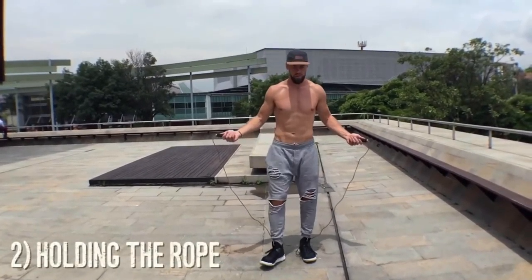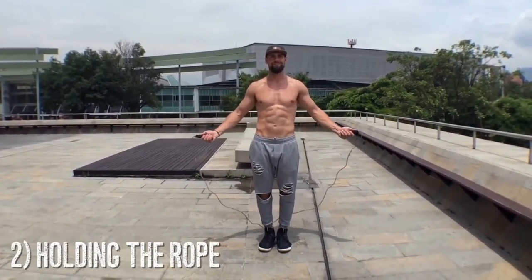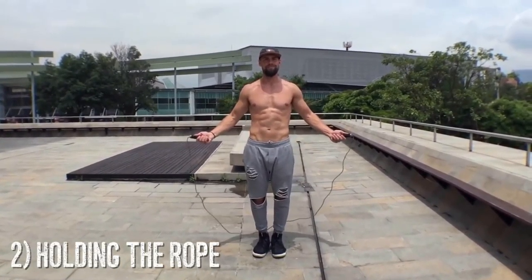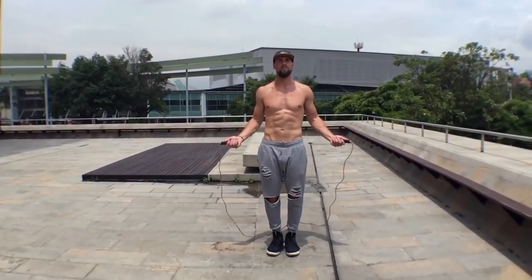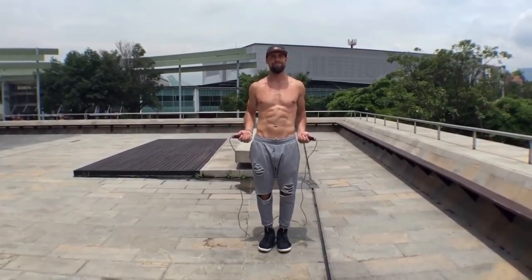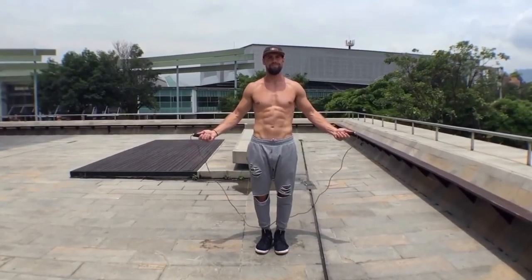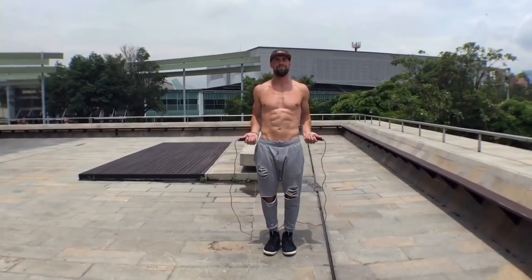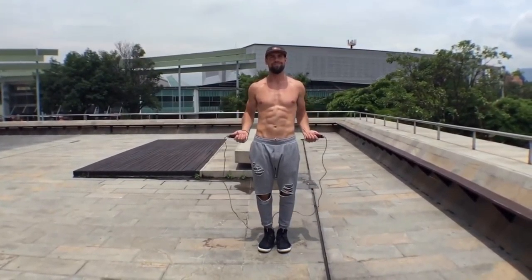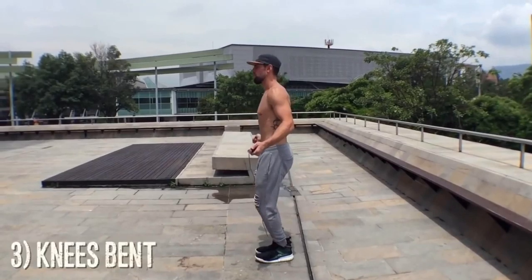Before we go all out, you need to know how to hold the rope. Notice my body is in perfect symmetry — my wrists are jutting out to the sides of my hips directly. Jump rope is all about doing less; there is not a lot of movement involved. In terms of holding the rope, you don't want to be too high up or have your wrists down too far. You want to spin the rope so that it clears your head with the same number of inches that it clears your feet — right in the middle of that spin.